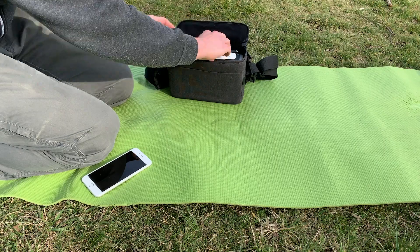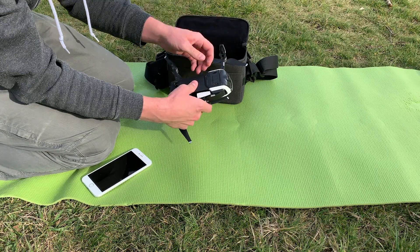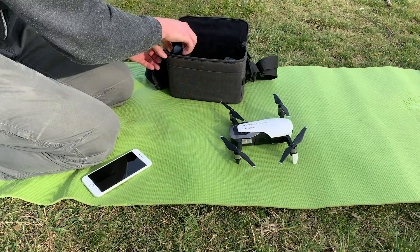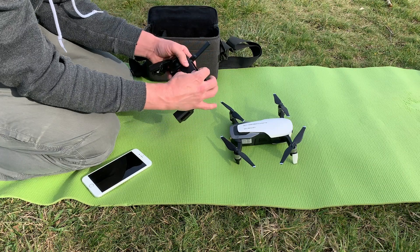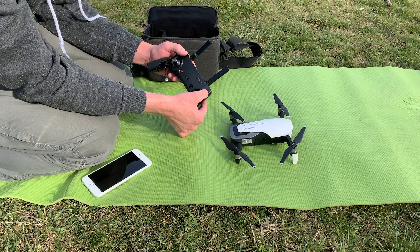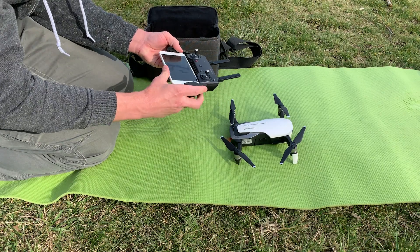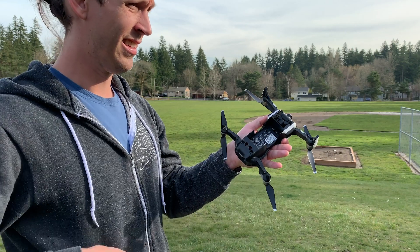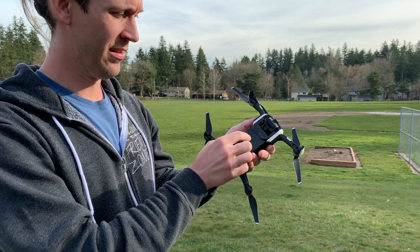The first thing that comes up when you start using it is unpacking and setting it up. It folds up super small and then unpacks very quickly and easily. Setting up the controller and everything, most of the time when I'm flying I can be up in the air within about two minutes. Changing the battery when you need to land and swap it out is super quick and easy — you can be back in the air in 30 seconds on the low end, but more like a minute.